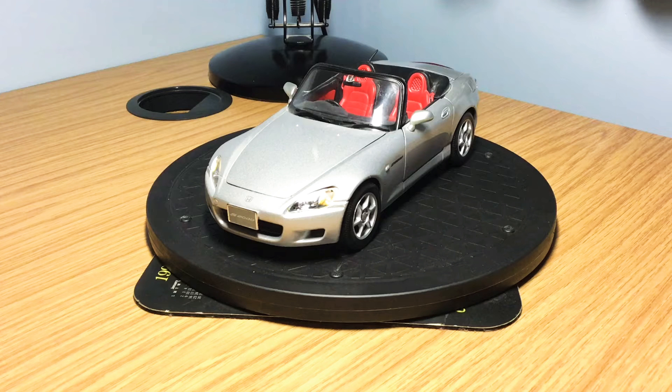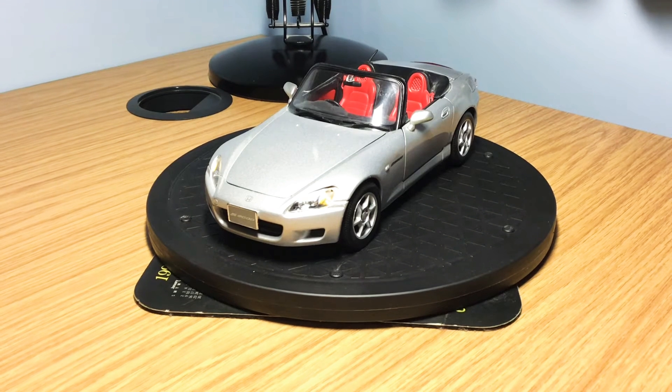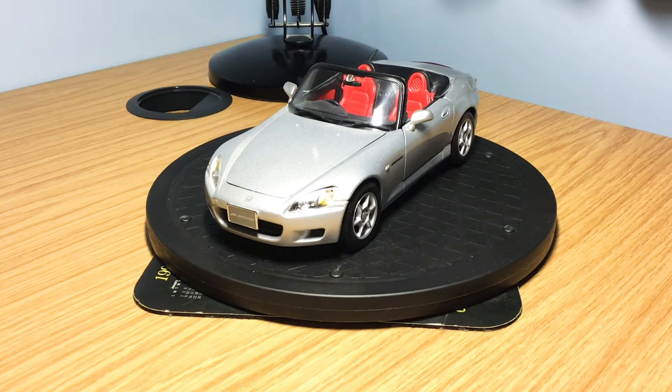In this video I'm going to be answering a question that I always get asked on Instagram and in the YouTube comments — how I maintain my model car collection. My model car collection consists of around 50 models, both diecast and resin, and keeping them in mint condition is at the top of every collector's mind. I'll be sharing some of my little hacks and tips on how I keep my collection mint and in perfect condition.